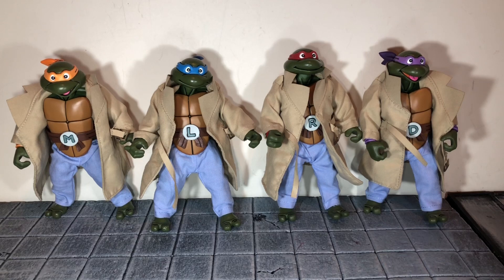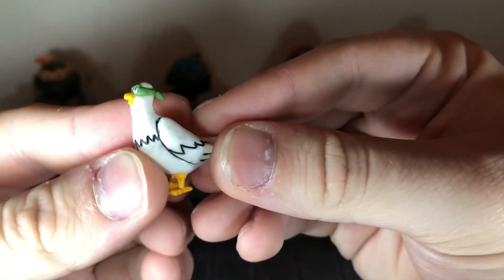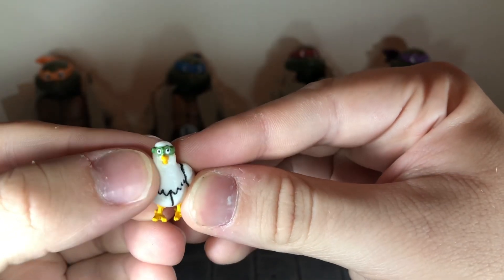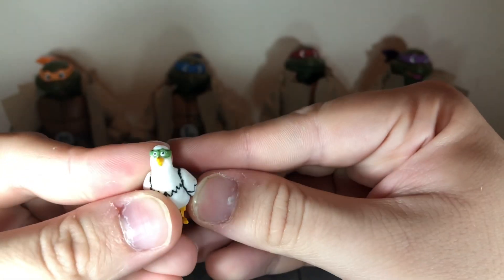Before we take a look at the turtles, let's take a look at the accessories they come with. First up we get Pigeon P, and he has some really nice cartoon shading done on him. The eyes are actually done pretty well. I've seen that some of these have been pretty sloppy. As you can see the green is leaking onto the white just a little bit, but it's not too bad overall.